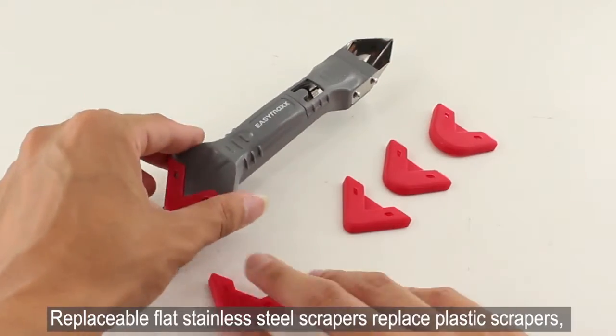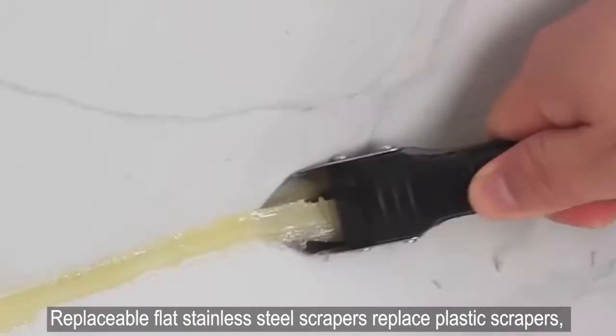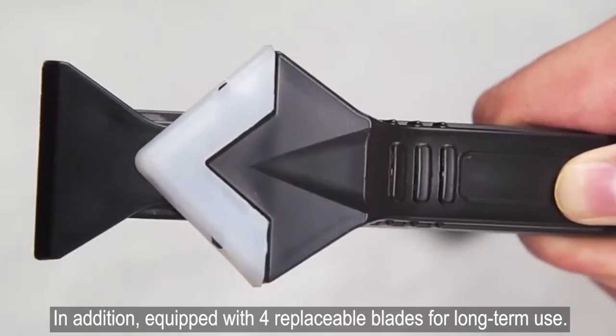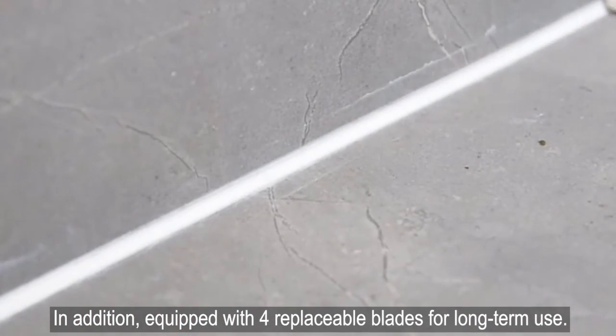Replaceable flat stainless steel scrapers replace plastic scrapers, making it easier to remove old caulk without causing damage. In addition, the tool is equipped with four replaceable blades for long-term use.